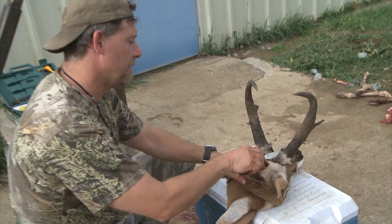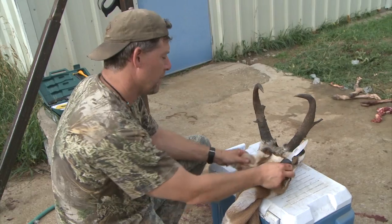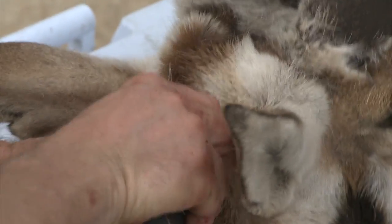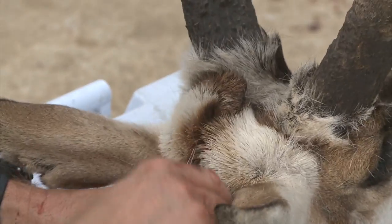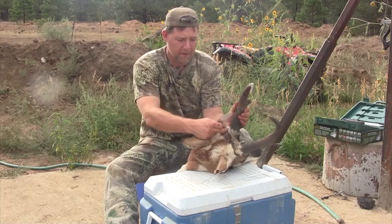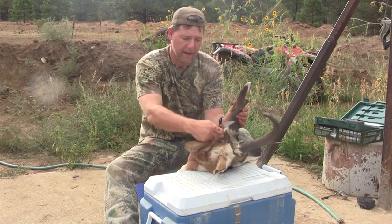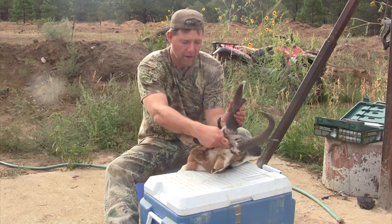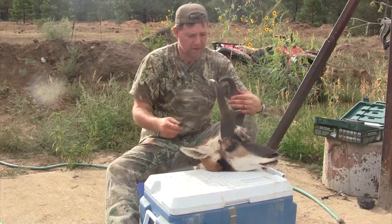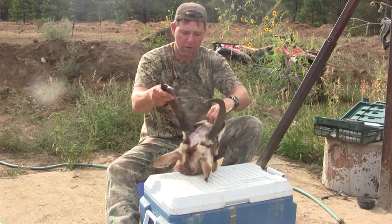Now the next thing is I'm going to V right here and meet our original cut. I'm going to come up and pinch the hide on both sides, then slide the knife up — you'll see I'm just lifting it. You can see I've met the cut around the horn right there, and now I'm going to cut right here to finish my bead. There I've got that flap skinned out between the horns.